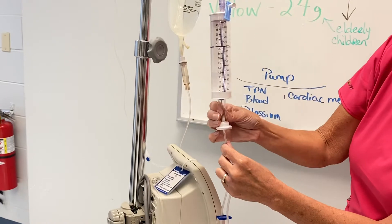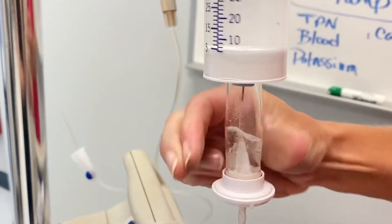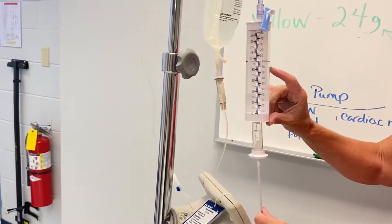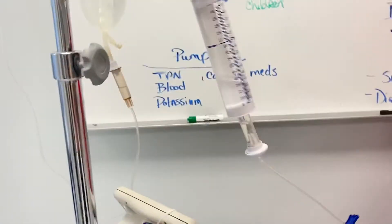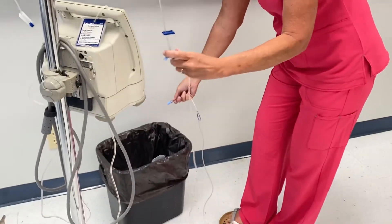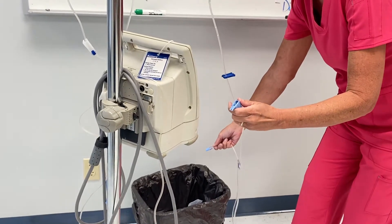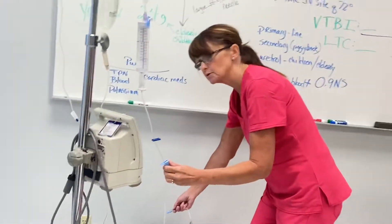Now I squeeze my drip chamber to be sure it's dripping. I've got maybe two hours' worth of medicine in here. Now I have to prime this set of tubing. You can see it's dripping — I got a little bit too much in my drip chamber. I'm going to do it slow. This tubing is really full so it may not drip as well at first.